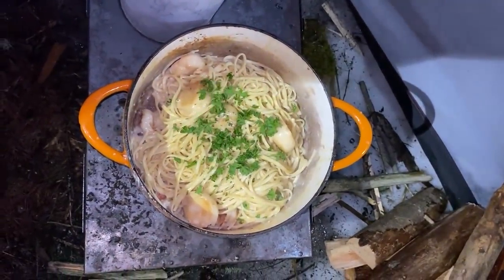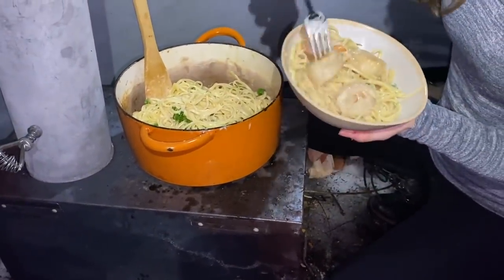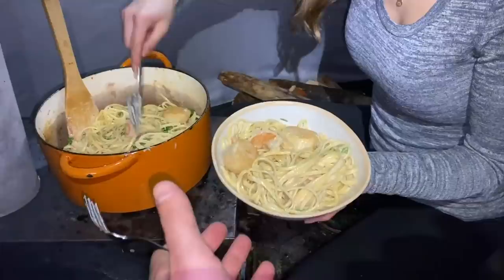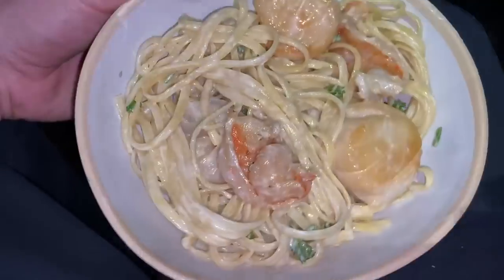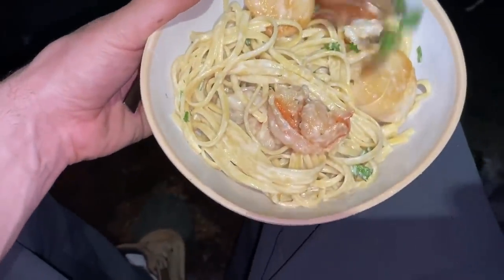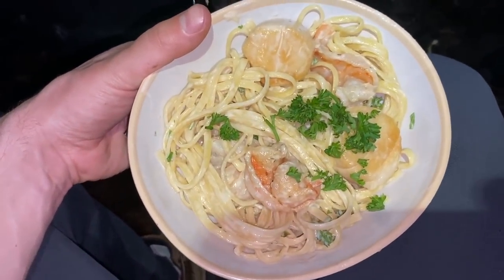Beautiful. I think we can get two scallops — and one more. There we go. Just pop it off with a bit more. Presentation on point. Good job. Wow, this looks so good.